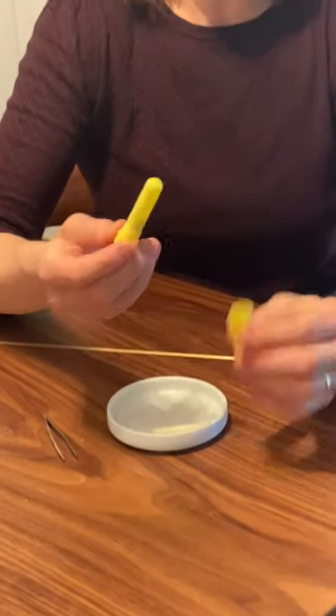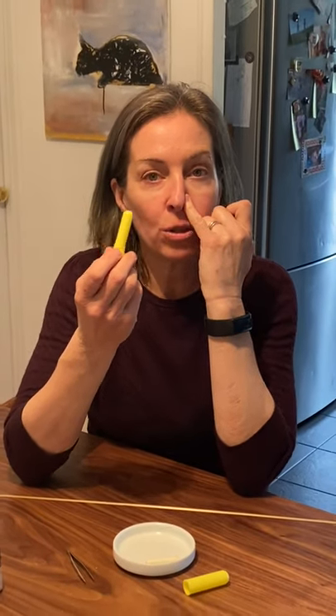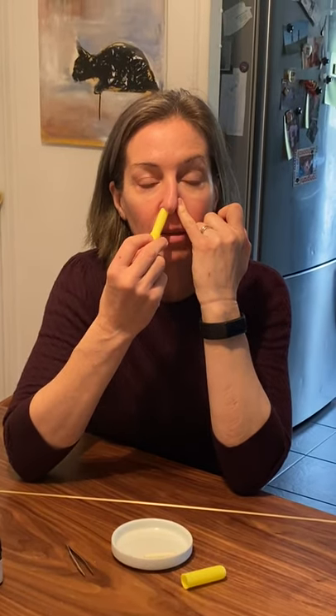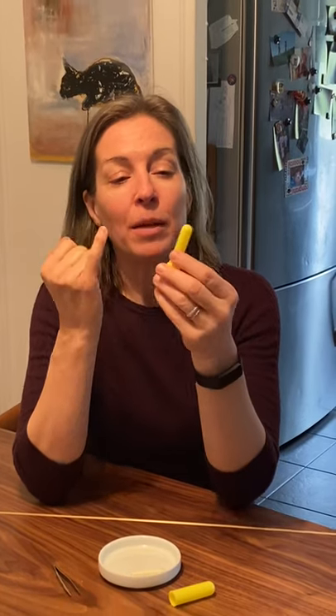When you're ready to use it, you just unscrew the cover. Hold it up to your nose, close one nostril, hold this up to the base of your other nostril and breathe in deeply. Then you can do the same thing to the other side and breathe in deeply.